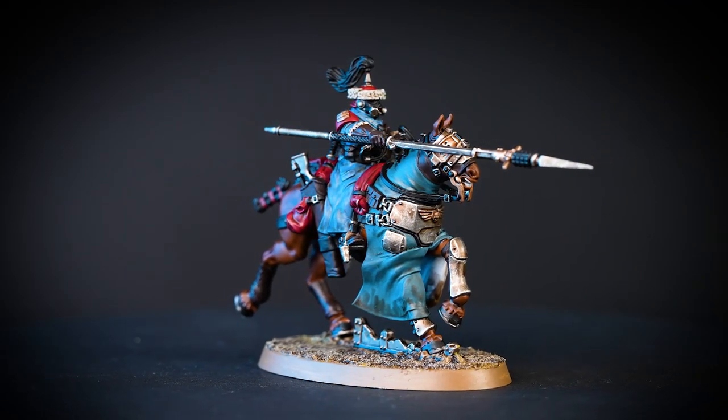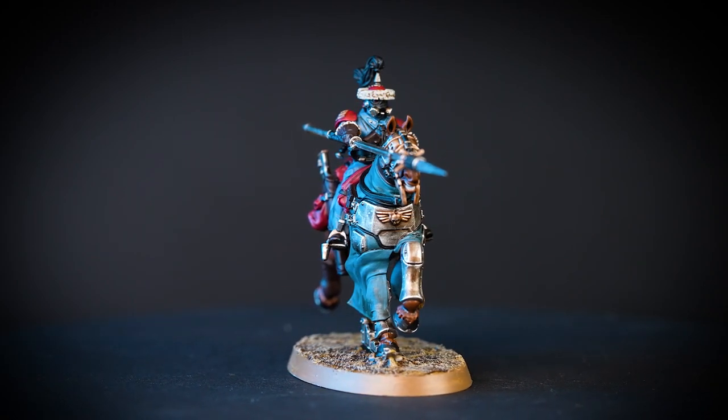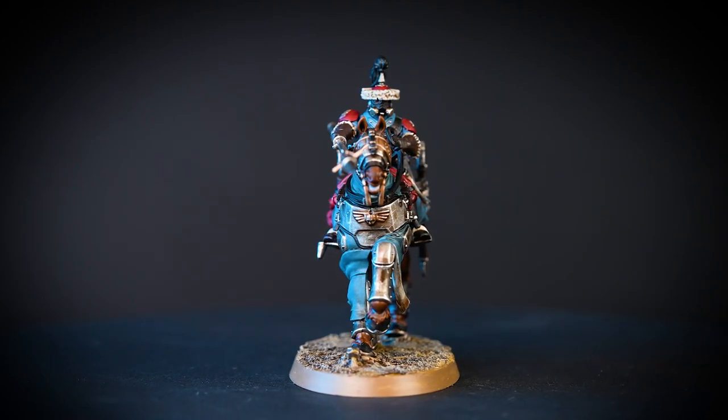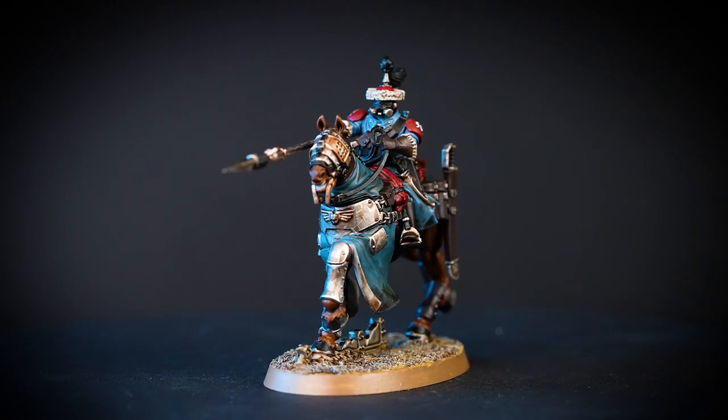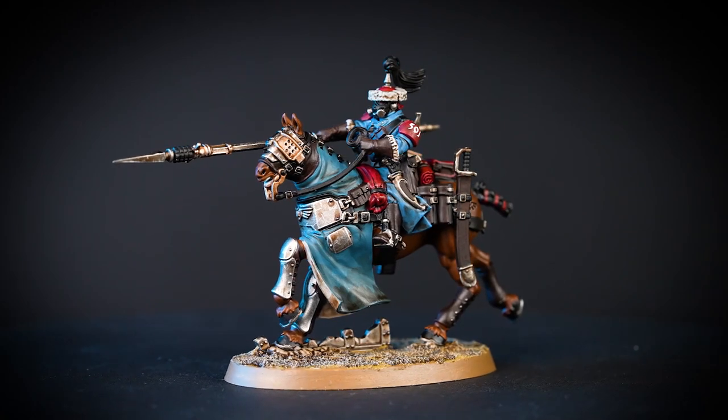Hello there! In this video we'll be showing you how to paint your Atillian Rough Riders. By following this guide you can paint the rest of the box set with the same colours. We'll be painting quickly and efficiently to get your models looking great and on the battlefield in no time at all.